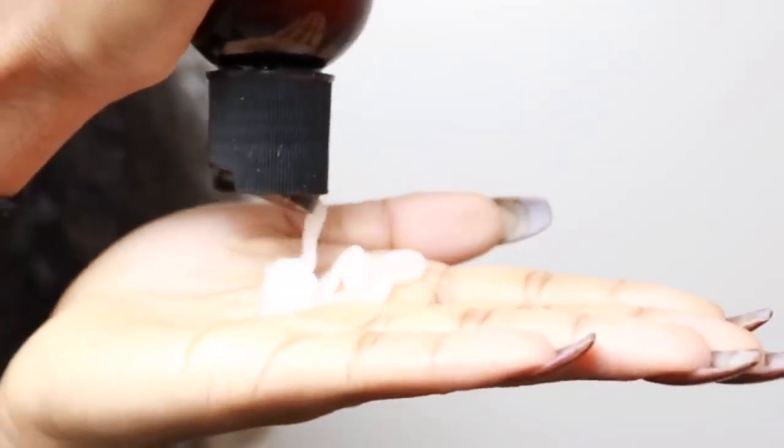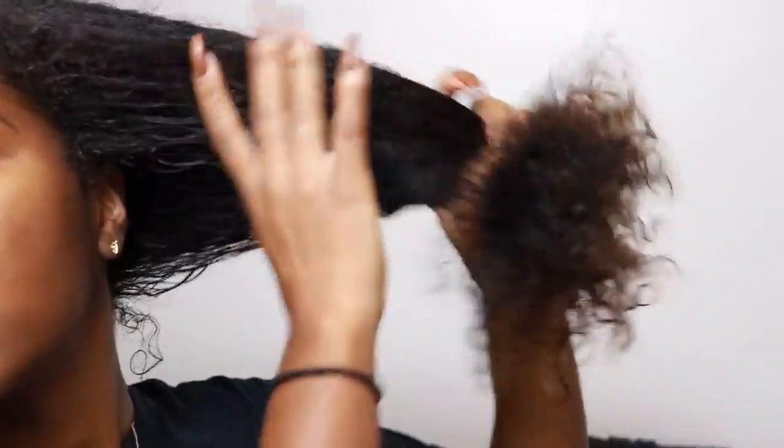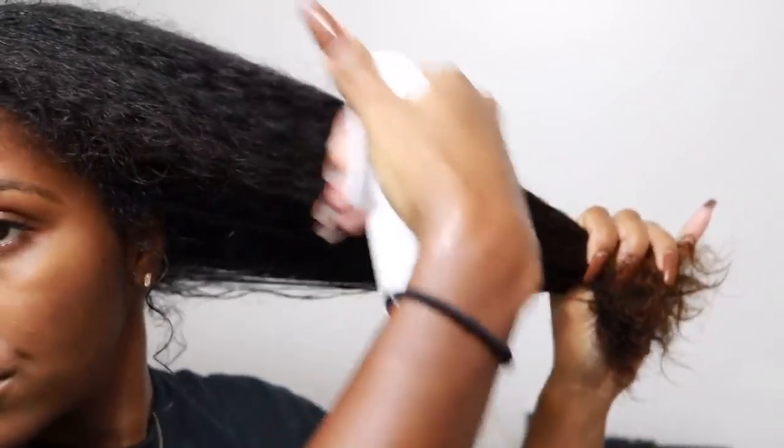This is my hair fresh re-washed. As you can see it kind of dried up because I had to set up and everything, so my hair just ended up getting dry. I'm going to start off with the As I Am Leave-In Conditioner, just putting that on both sides of my hair and working it in to make it easier to detangle. I'm also going to spray a little bit of water to activate the product.